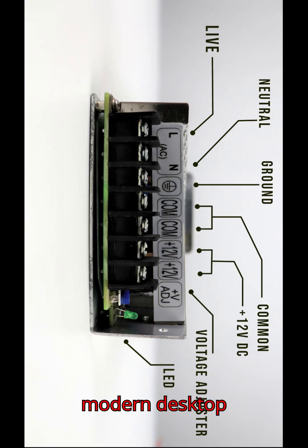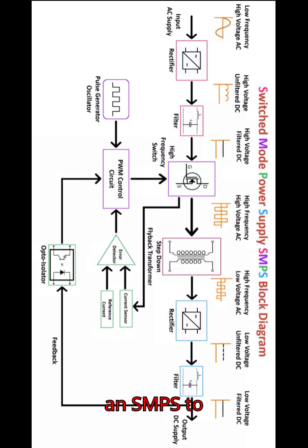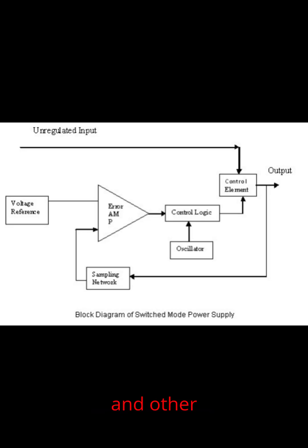Almost every modern desktop computer uses an SMPS to provide stable and efficient power to the motherboard, processor, hard drives, graphics card, and other peripherals.